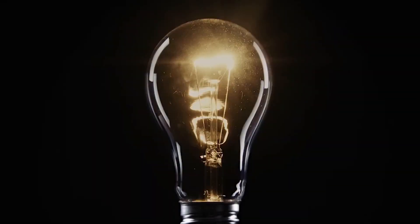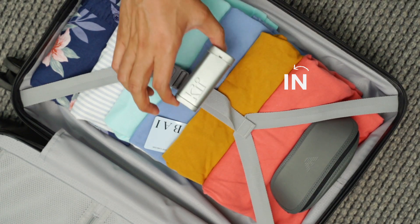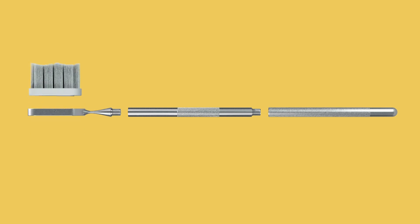And that's when the bulb flashed. We set out on a mission to fit plastic-free versions of all these in this. Introducing Kif — the world's first collapsible, portable, and zero-waste oral care system.